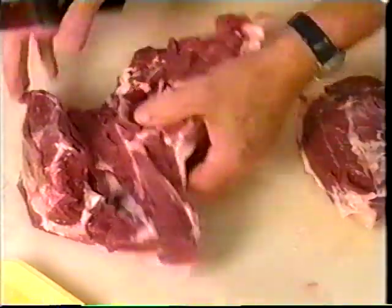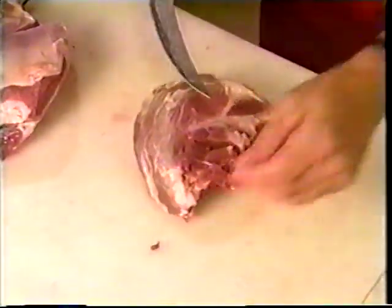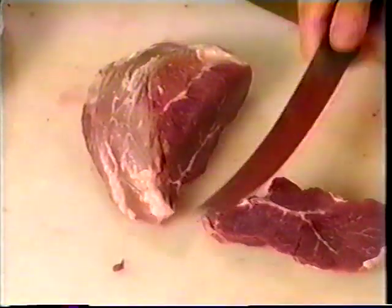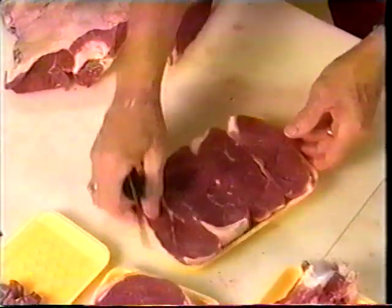Next we're going to take off the top round muscle for the rest of our seven-way meal. Just peel away this little cord here — this cut makes real nice, excellent fillets. These could be cut paper thin and pan-fried, put into a nice onion roll and washed down with a cold bottle of beer on a hot summer day. There are four nice lamb cutlets, and that's still part of our seven-way meal.